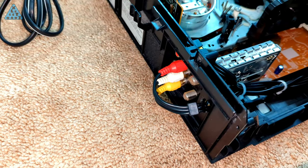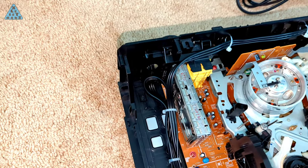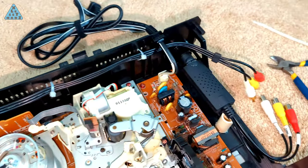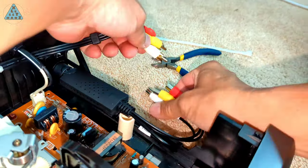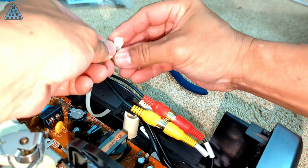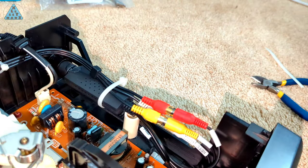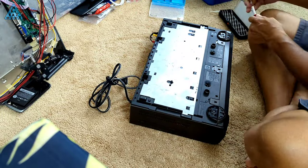I didn't record this, but I ran the composite cable from the connectors on the back panel of the VCR in through the hole I drilled, secured it to the vents along the back of the VCR with zip ties, and now it's ready to be connected to the EasyCap. I'll also zip tie the composite cables to the EasyCap so they don't cause a short on the circuit board. This completes the modifications necessary inside the VCR.